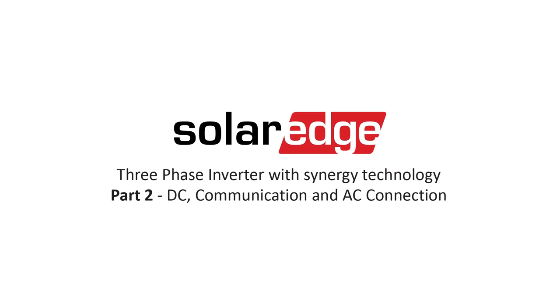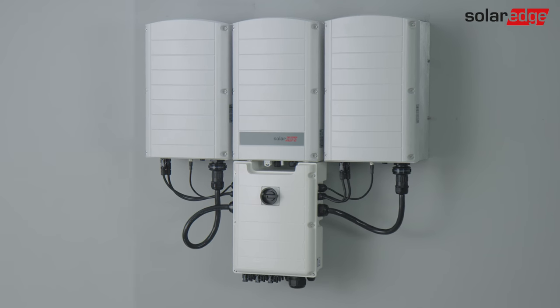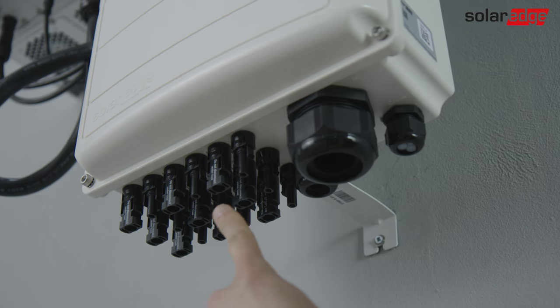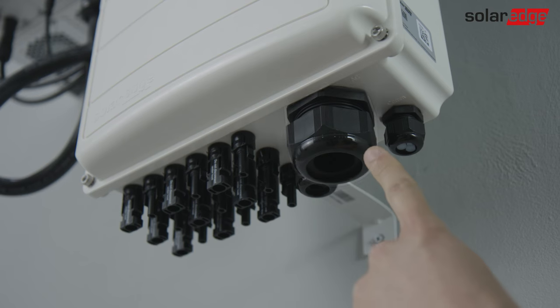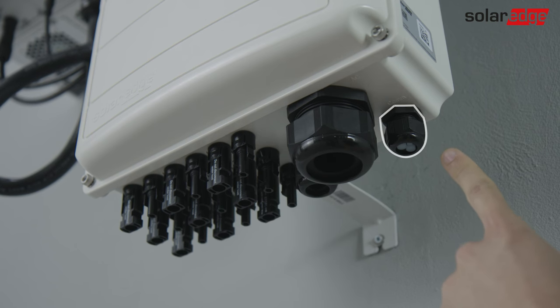Hello. This clip shows how to connect the SolarEdge three-phase inverter with Synergy technology to DC, communication, and AC. Let's identify each cable entry at the bottom of the connection unit. The inverter has two DC glands or six MC4 connectors per unit, an AC gland, a protective earth, grounding gland, and a communication gland.